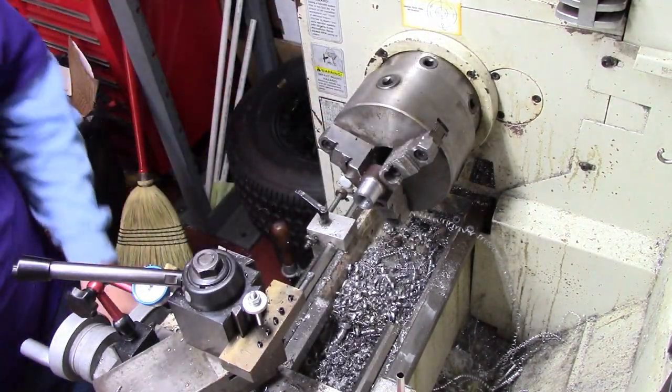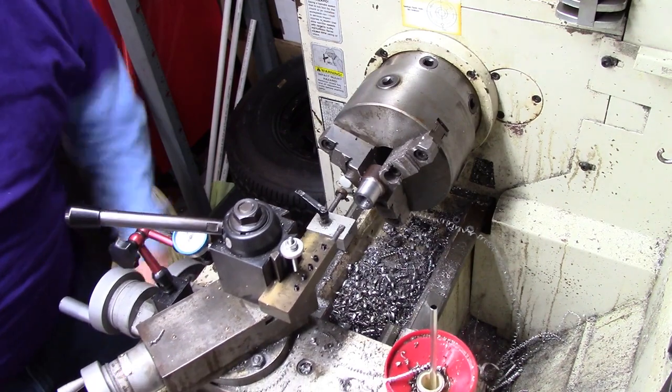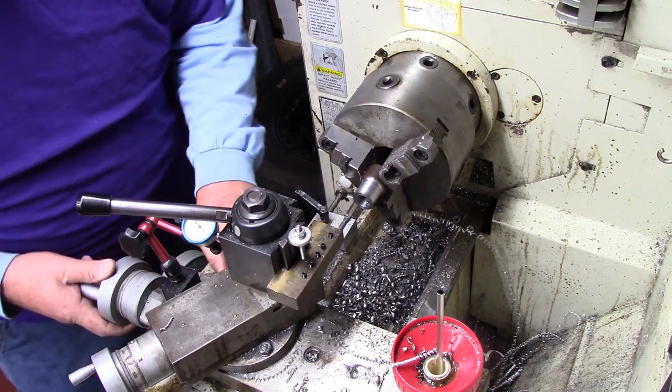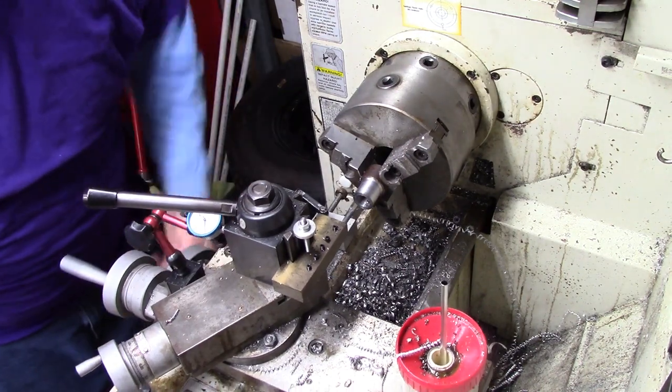I can work with it. I'll go ahead and show you a pass right quick — I can take another 50 thou or so.